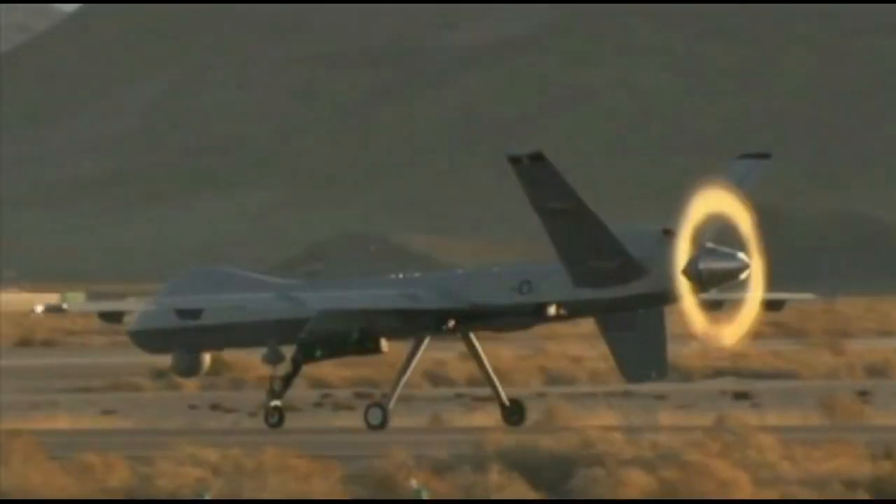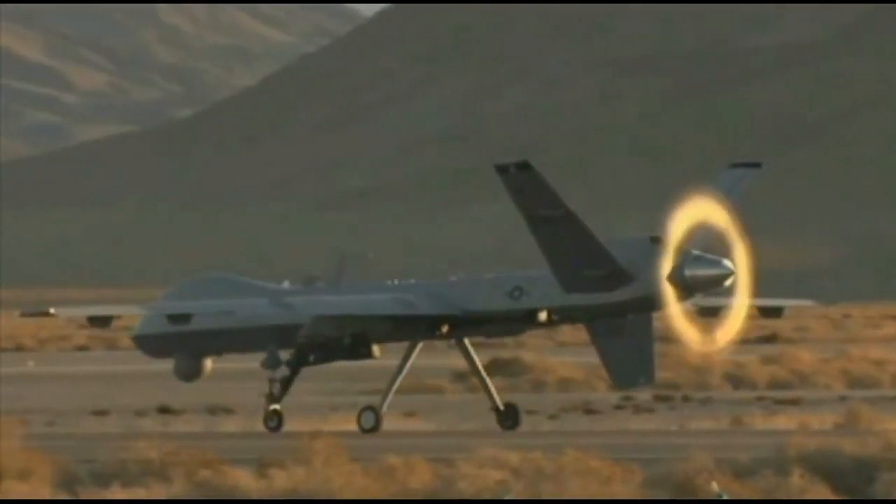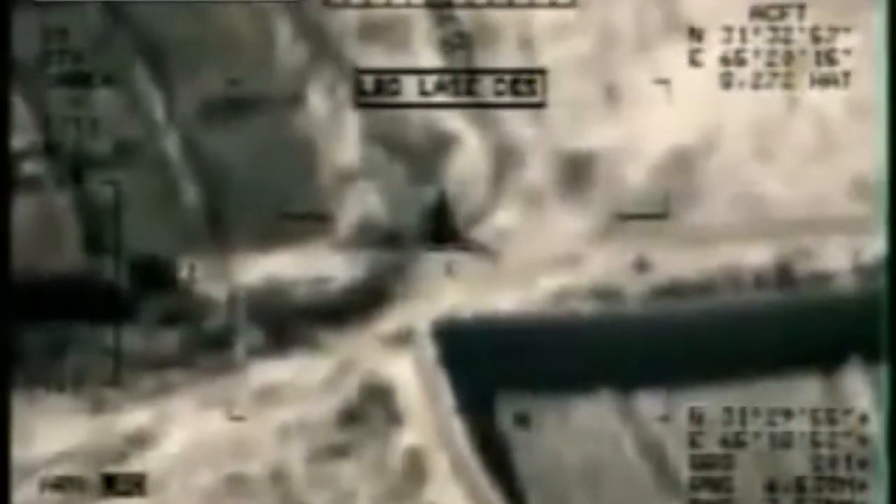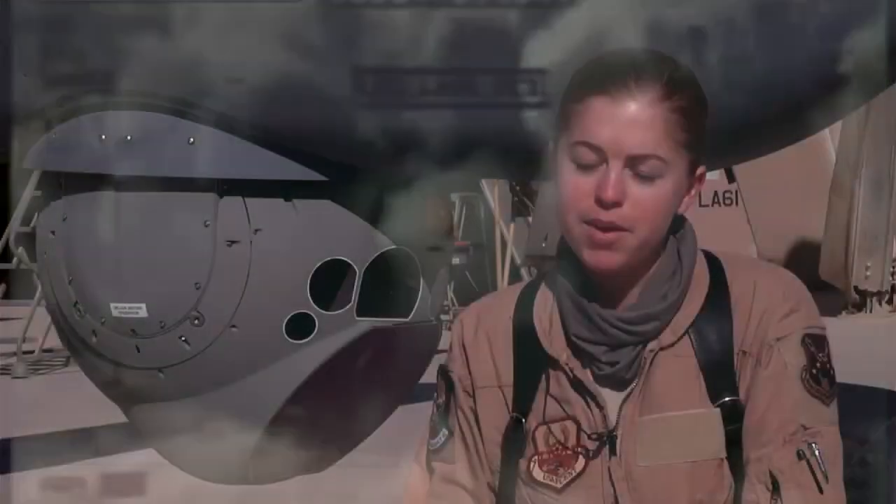As a sensor operator, I'm responsible for using the camera attached to the Reaper UAV, as well as the laser inside the camera to guide in weapons and ammunition, and to use the camera for collecting intelligence.